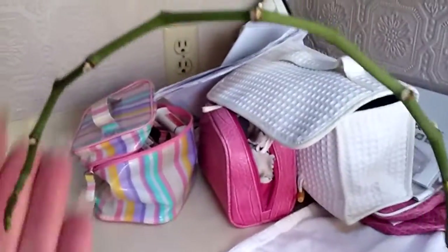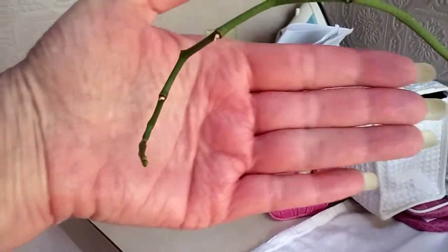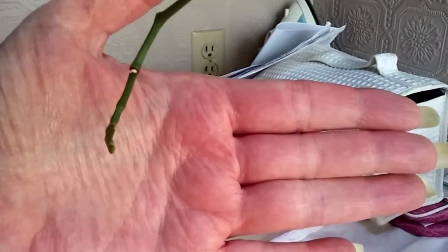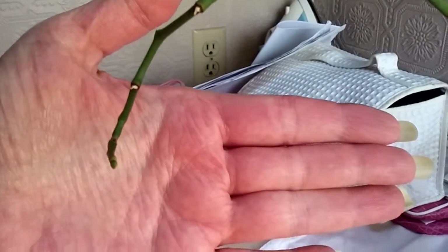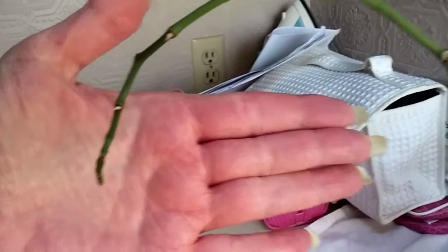Sorry you have to see all of my junk back there. That was due to a trip — I still haven't cleaned up from that. My apologies for my clutter.